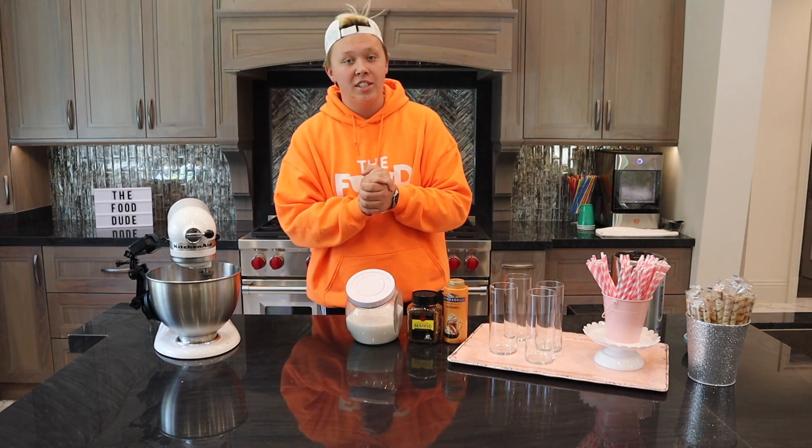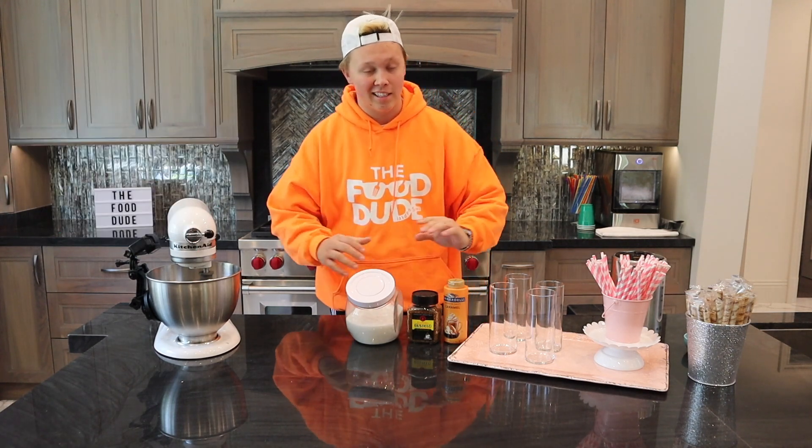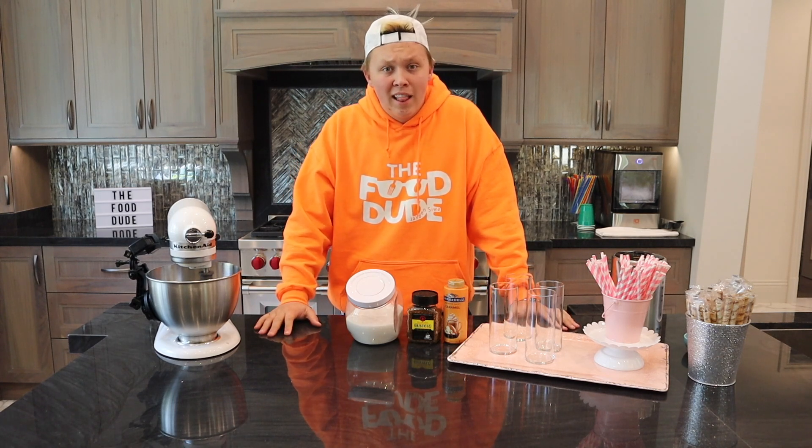Before we get started, go ahead and comment down below where your favorite place to go get coffee is. Mine is Starbucks and I get the same thing every time. This is kind of like that but a little different, so let's get started.